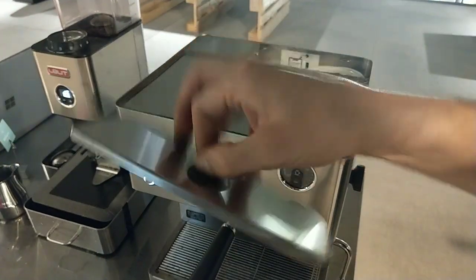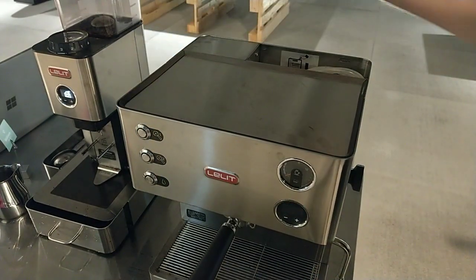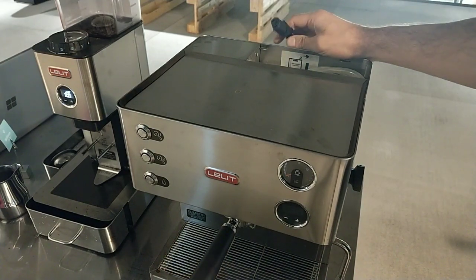I have to remove the water tank cover and turn off the machine. Important: remove the power cord.